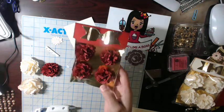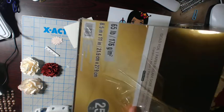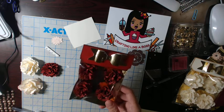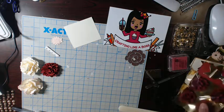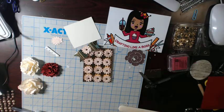All I did was back them up on some gold paper — the gold foil is from a Michaels Recollections pack, you know, five for ten dollars. I put a simple paper topper on and used some of the scraps to make the bow.